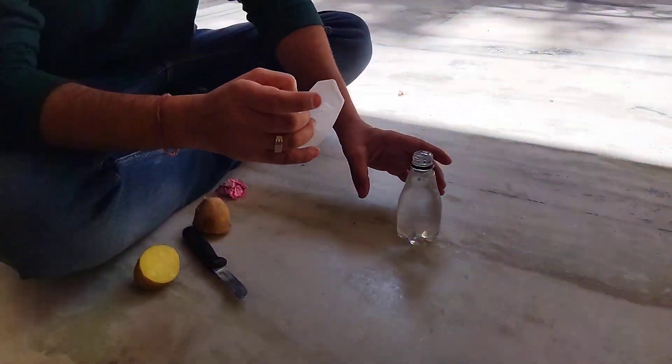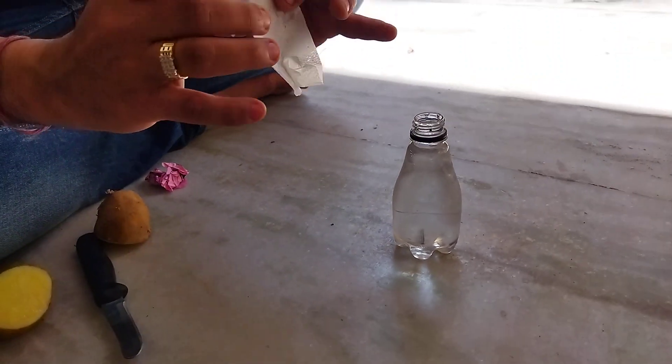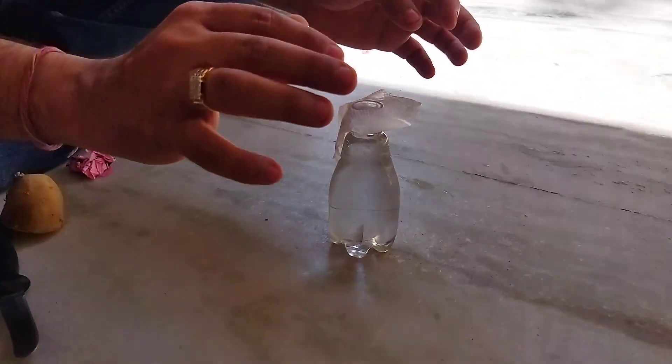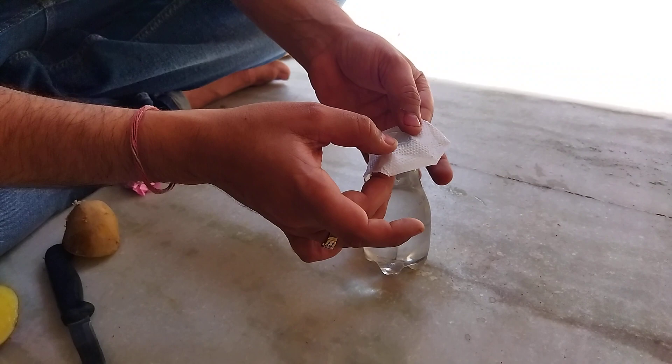Hey guys, for this particular activity I need a bottle containing water filled to the brim. I'll take a normal tissue paper — you have to place it very, very carefully like this. Once it is done, remove the extra paper.